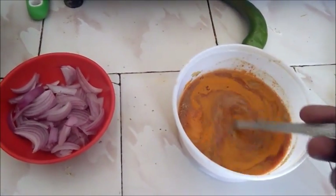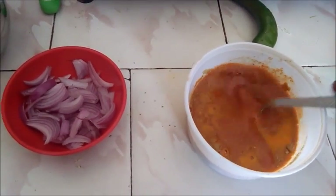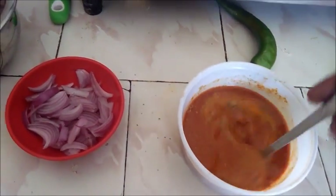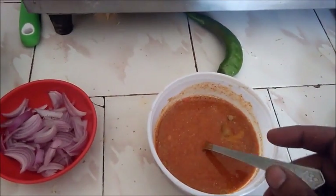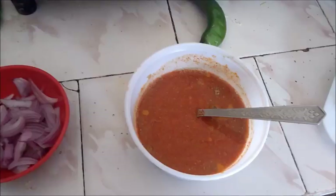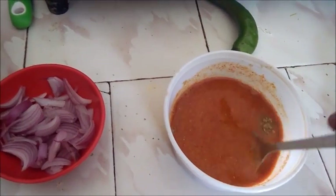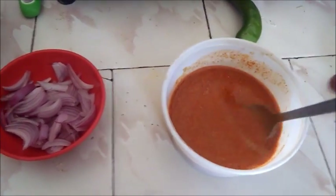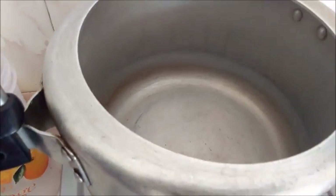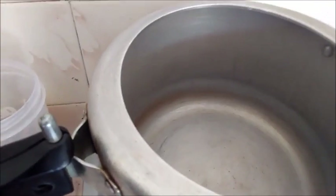I will mix it with a little water, and add a little bit of salt. I am going to mix the oil in. Now we are going to add oil — it is warm. It will ensure that the moisture is better and there is no excess water in it.